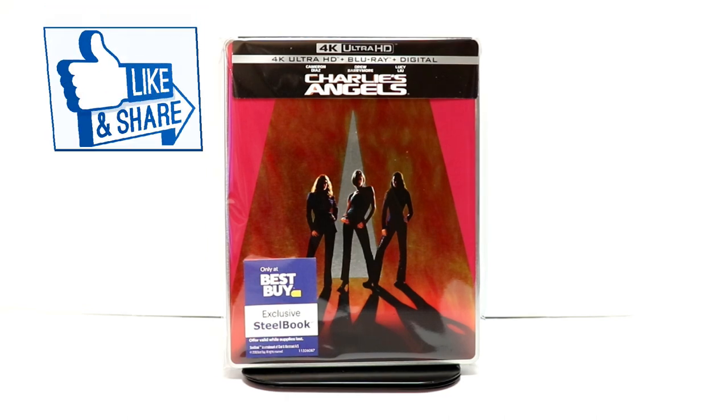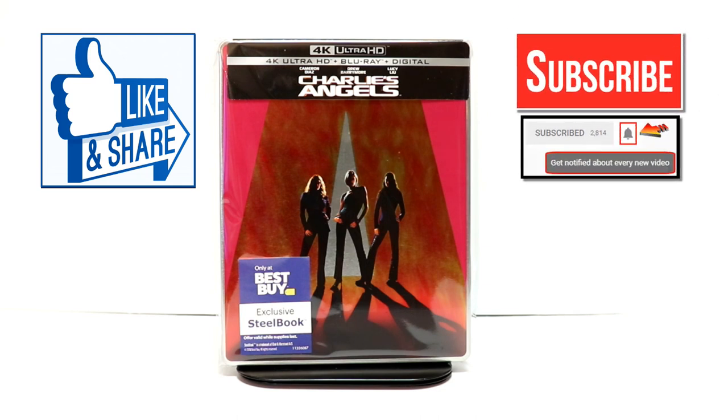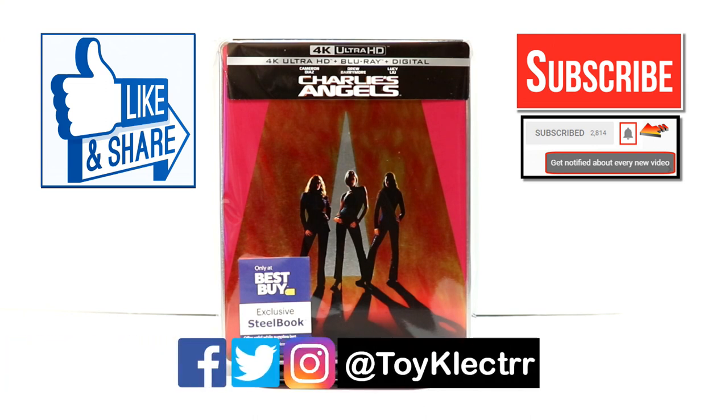Let me know what you thought about this unboxing. If you like what you saw here today, please give it a thumbs up and share the video. If you haven't subscribed to my channel, I'd really appreciate it if you'd subscribe. Please remember to hit that notification bell so that you can be notified every time I upload a new video. If you haven't found me on my social media accounts, I'm on Facebook, Twitter, and Instagram, so you can find me there.